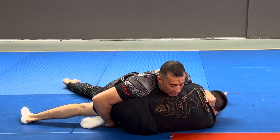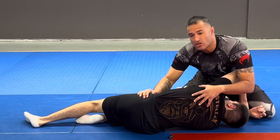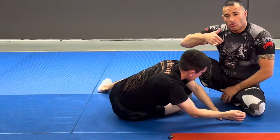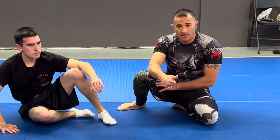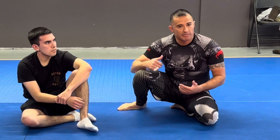Now, as long as I'm controlling this leg, he can't get me back into half guard. From here I just move into the side control position I want. Grab that leg when he gives you the opportunity, bring your elbow back towards you — not up or away, because it won't be as strong.